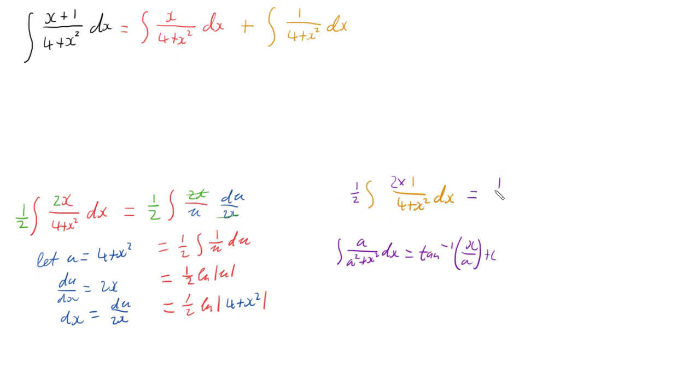So instead we have a half times the integral of 2 over (4 + x²) dx. Now we do have our pattern: 2 over (2² + x²). Knowing that a over (a² + x²) integrates to arctan(x/a), we get a half times arctan(x/2).